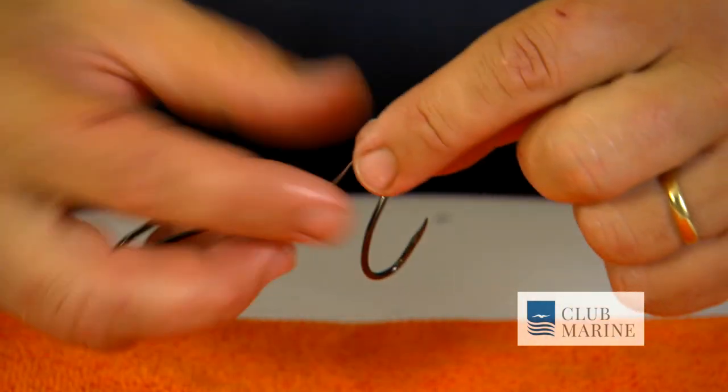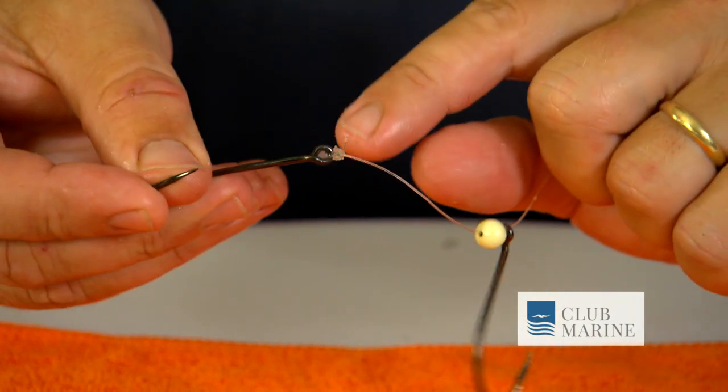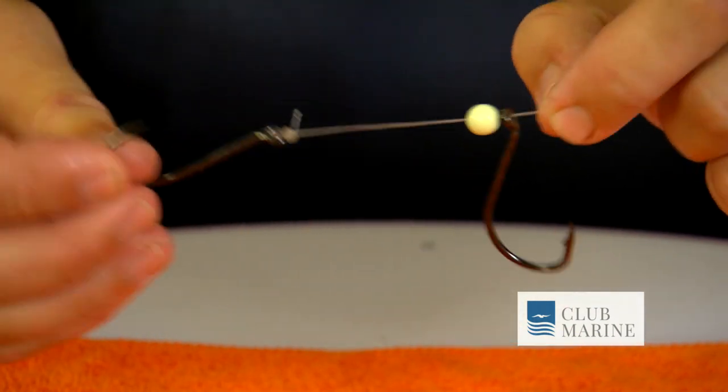So what I have here is a bit of leader. I run my first hook on that leader, then a very small sinker — that can change depending on tide — and then I tie my bottom hook on here with a uni knot.